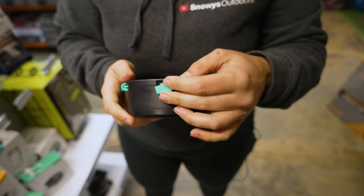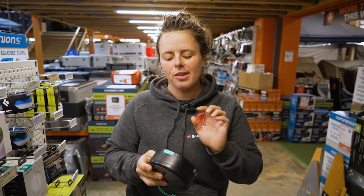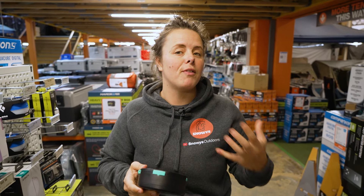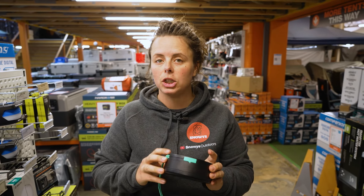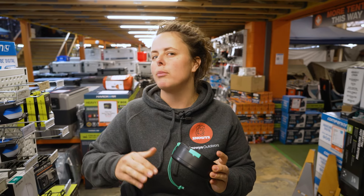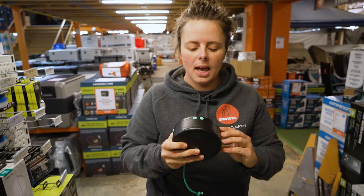Inside the unit there is a 2000 milliamp battery. My phone, for example, has a 4000 milliamp battery, so you're not going to be able to do a full charge off of your lights, but you will be able to do a little top-up or boost charge if you need to.